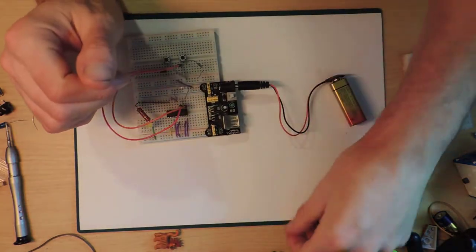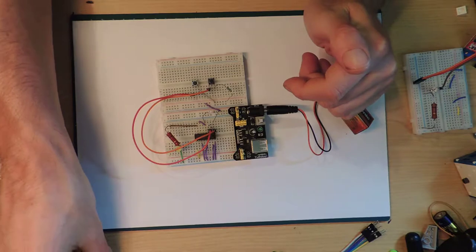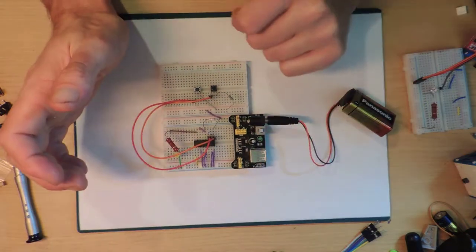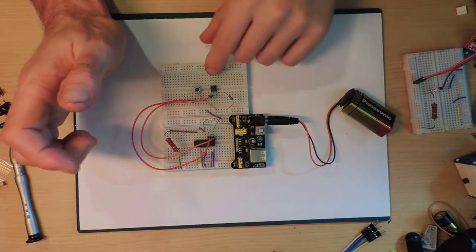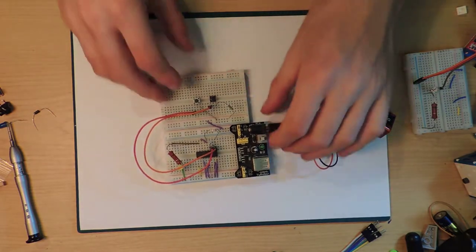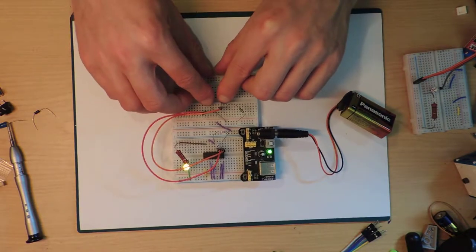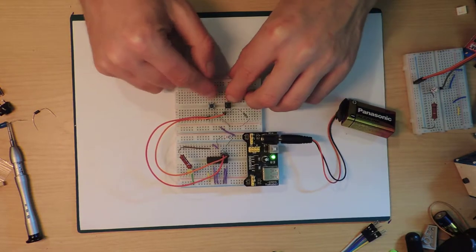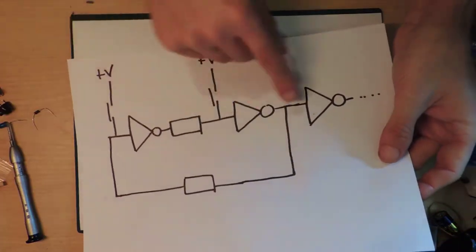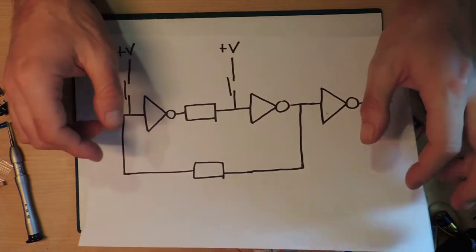We are going to continue with the 4049 flip-flop idea that we had before. This is just to try and fix it up so that it works in a more general way, but we're also going to learn a little bit about a few other things. Just to remind you: this is my little RS latch flip-flop thing with a 4049 IC. If I press one button the light goes on, if I press the other button the light goes off — on, off, on, off. These are resistors — go check the previous video for context.